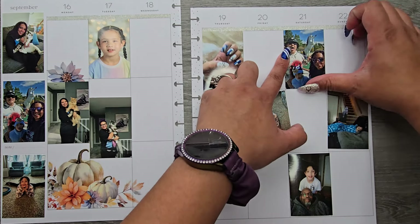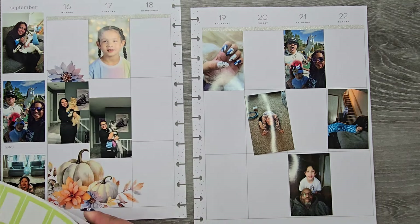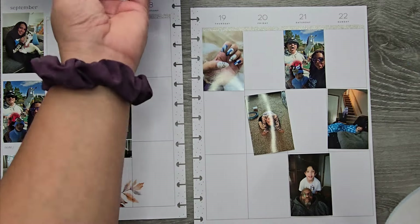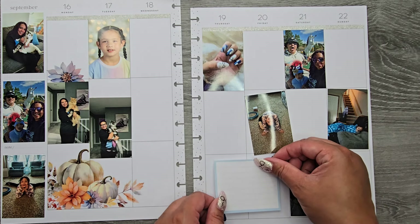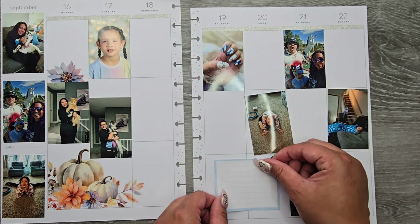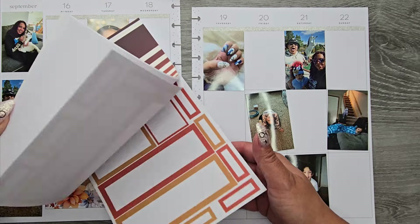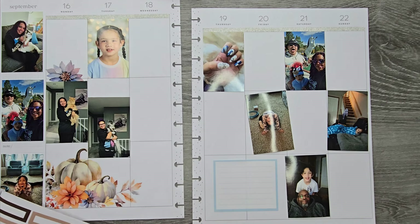I'm going to stick this picture right in here. I'm going in with Spring Boxes because it has a really pretty light blue — I wanted to pull out a blue sticker. I'll probably only use some smaller boxes, and other than that I'm going to go in with Autumn Boxes to get in some more things. I'll stick that in there to pull in that blue, and then in Autumn Boxes I'll go for the tan shade.